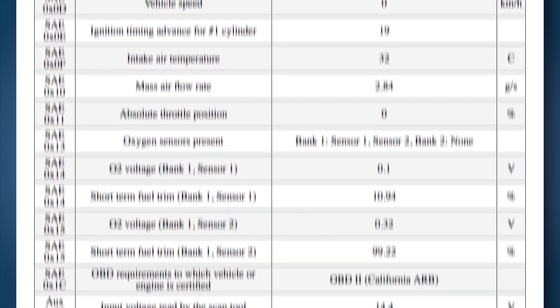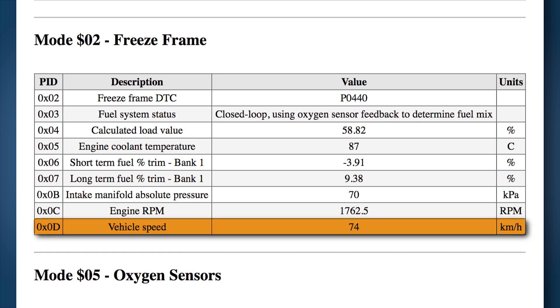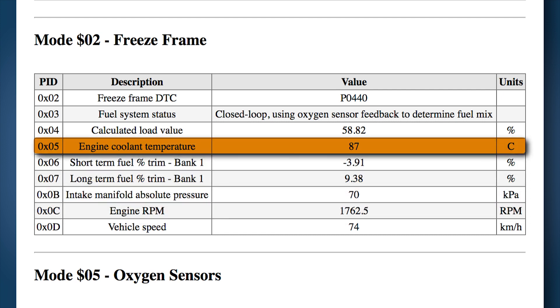Jump ahead to the mode 2 freeze frame. When the check engine light is turned on, not only is the trouble code stored, but an instant copy of all the available engine sensors. This is the freeze frame and shows the conditions when the engine trouble code was set. In this example, the car is doing 74 kilometers per hour at just over 1700 RPM with a coolant temperature of 87 degrees Celsius.